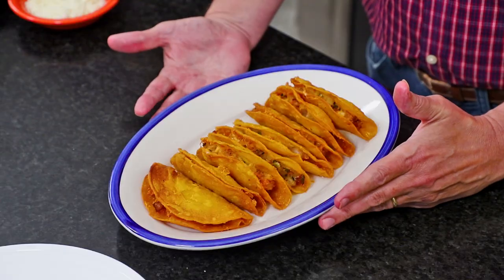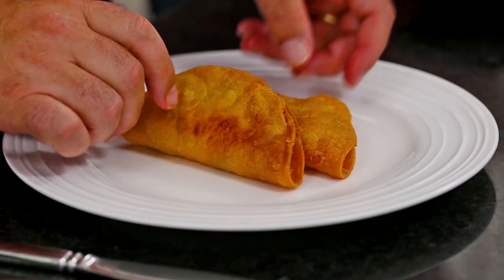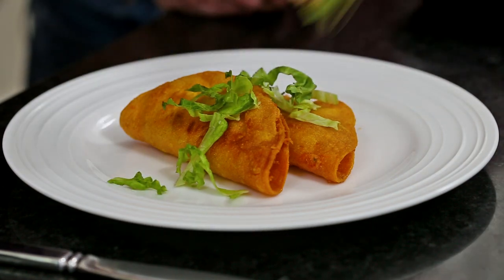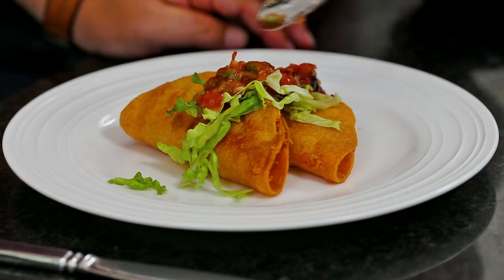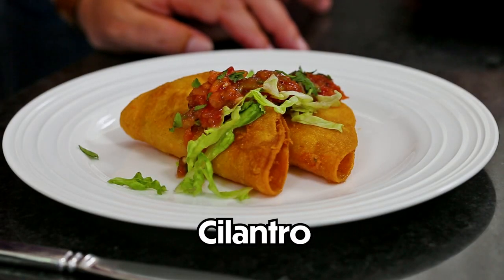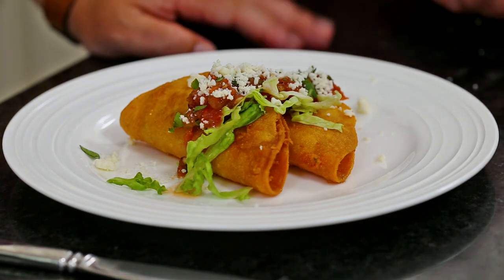We have tacos — are those not gorgeous? They are so pretty. Now it's really fun to serve these on a big platter and let people serve themselves. Let's do a little lettuce first, kind of down the middle. This is my roasted tomato salsa — restaurant quality. A little chopped cilantro. We've got Cotija cheese on top and melted Monterey Jack in the middle. Just pick your favorite toppings.